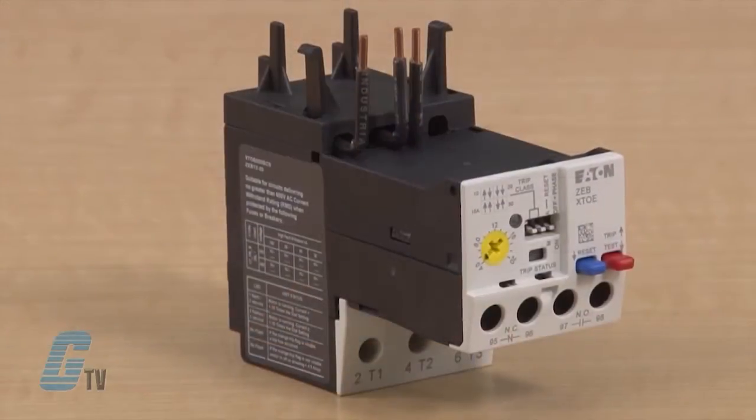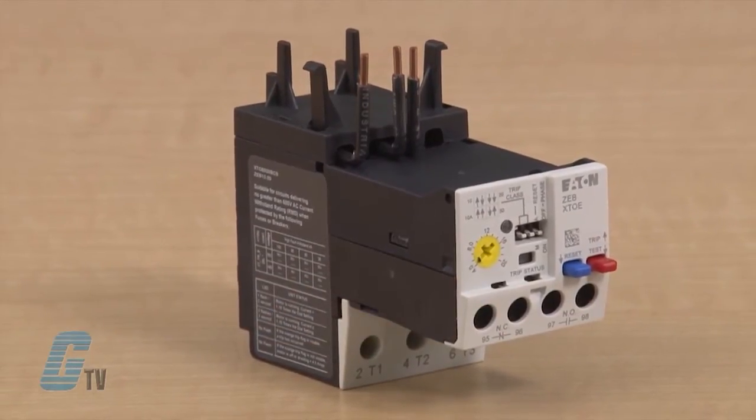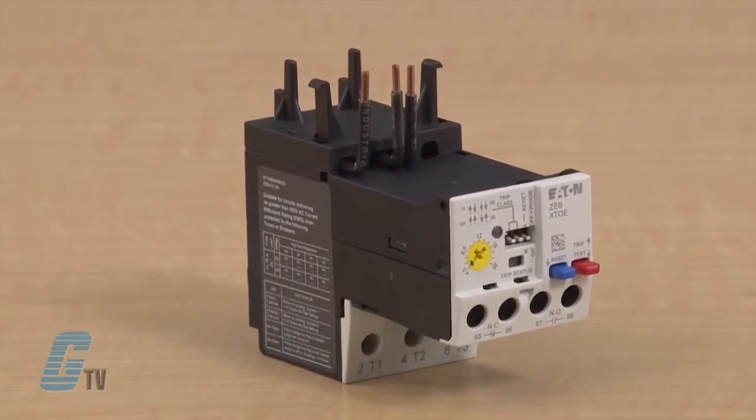C440 is a self-powered electronic overload relay available up to 100 amps as a self-contained unit. With external current transformers or CTs, C440 can protect motors up to 1500 FLA or full load amps. Available add-on accessories include remote reset capability and communication modules with I/O for DeviceNet, Profibus and Modbus.